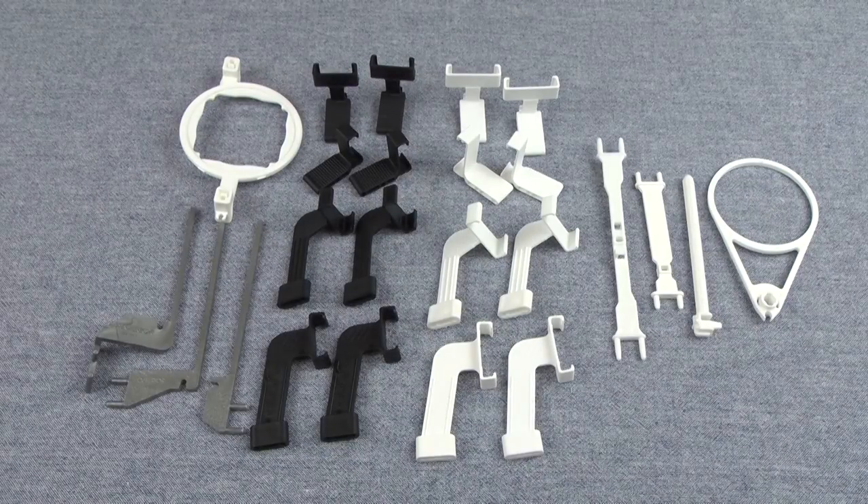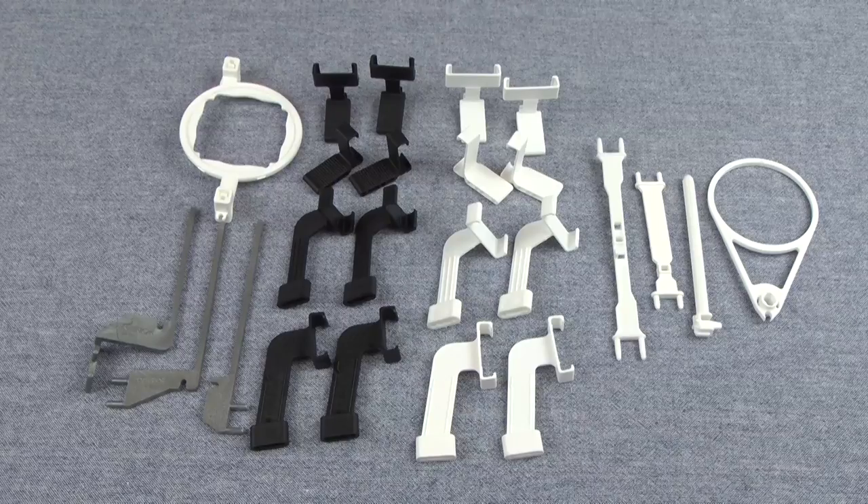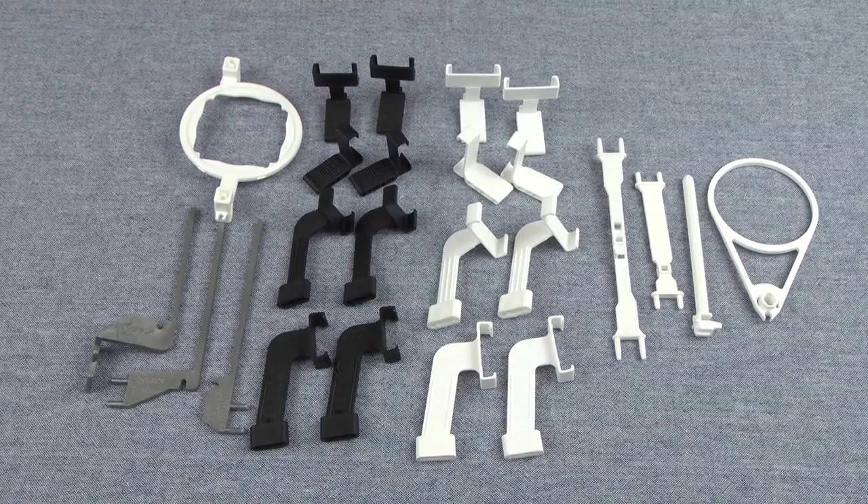Hi, Sandra here with another XDR Clinical Minute. This is part one of our five-part series on the XDR Holder Kit. In this series, the videos are a little longer than usual because I'll be introducing you to the pieces in the XDR Holder Kit and demonstrating how to assemble them.